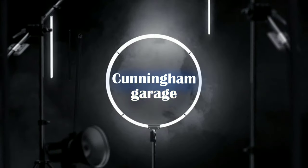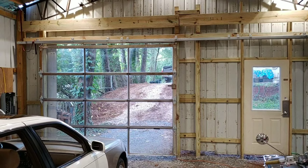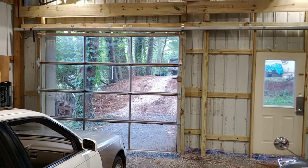Hey everyone, today I got something really cool to show you with my garage door. So what am I gonna show you today? Today is my garage door.